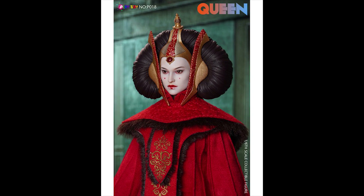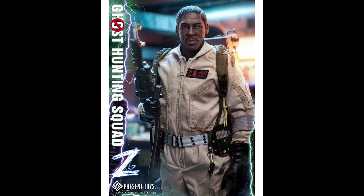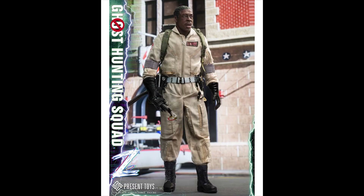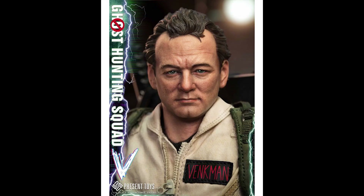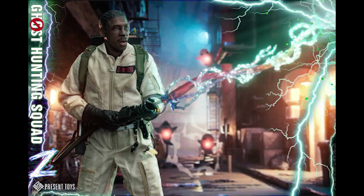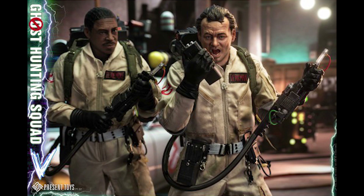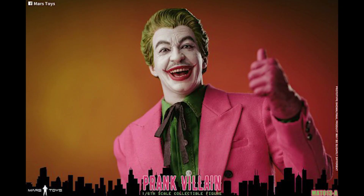From Present Toys we're getting two Ghostbusters figures — Z, which is Winston Zedmore, and V, which is Peter Venkman. Both figures come with two total head sculpts each and cost about $210 each. The price is higher because these figures have light-up features with the proton packs.